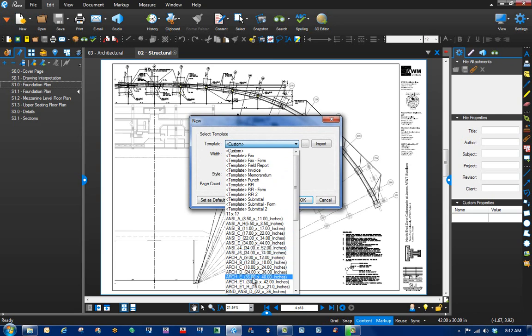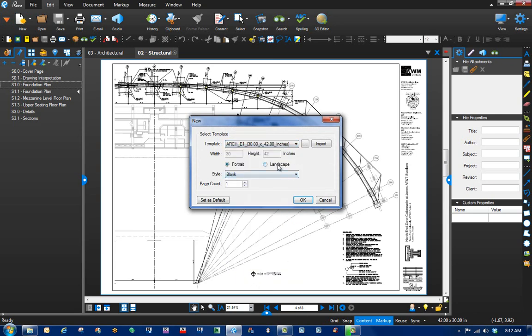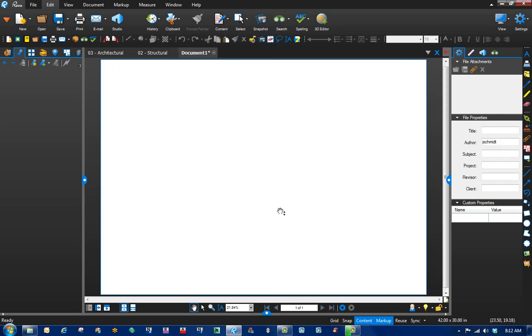Let's look at the size of the sheet — 42 by 30 — and just create a new one. That's usually about an E1, make it landscape and pop it in there.